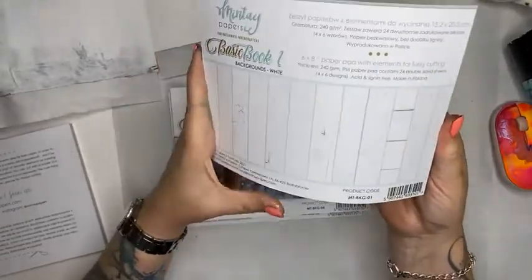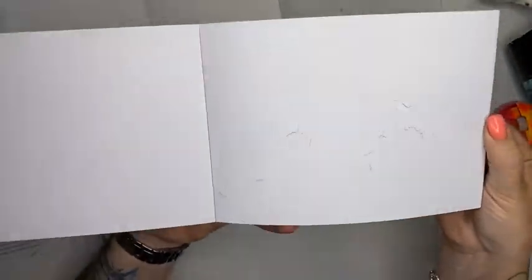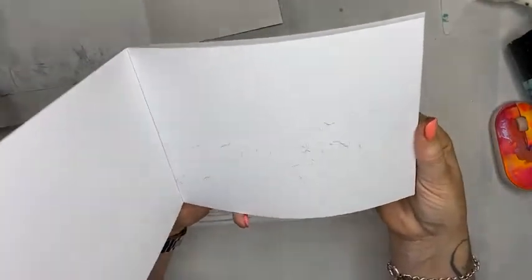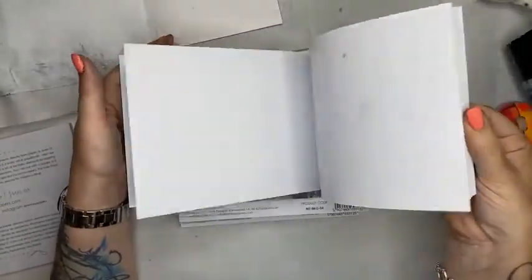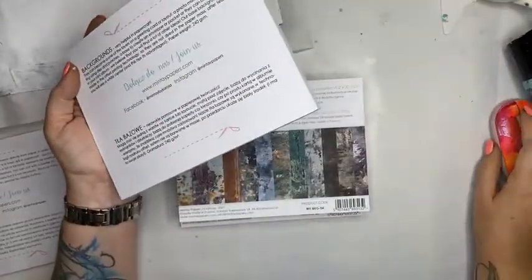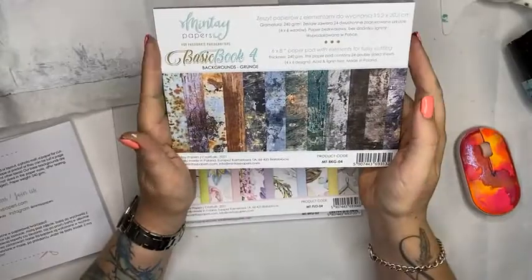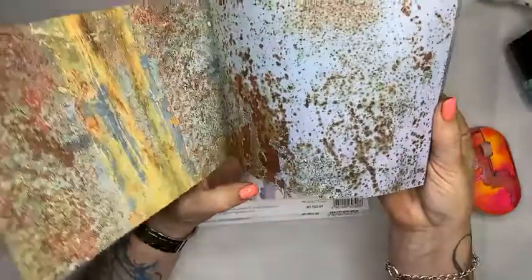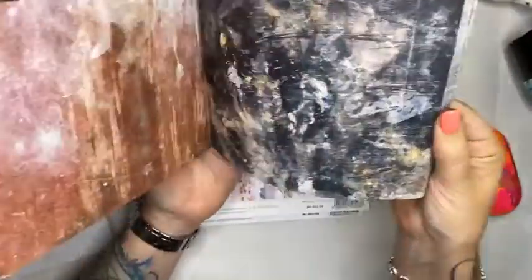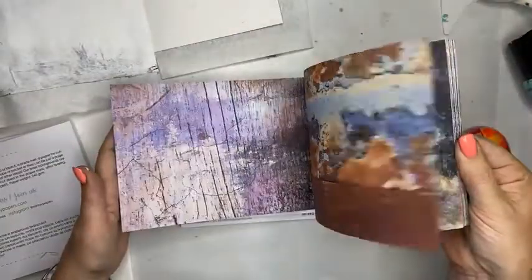We've also got the basic books — these are your backgrounds. They're splendid for creating card backgrounds; they've all got a speckle on them. This one's got a peeled paint background, white brick wall, wood grain, burlap — and again they're double-sided papers. There's lace too. These are super inexpensive, especially at 20% off. Then there's the basics book four — the grunge — with rust, wood grain, and chalkboard. Total awesome grunge backgrounds, really good for cutting up elements in your art journals.